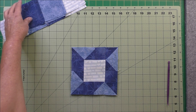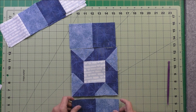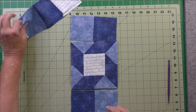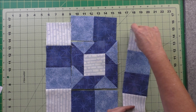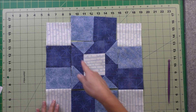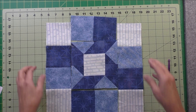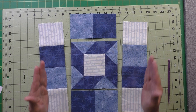Now we're just going to put the block together. Looking at the diagram, these will go up here and down here, and these will go on the side. You can see how the little swirls are forming, and then when they go together with the blocks next to them they'll have a little swirl effect. I'm going to stitch these to the top and the bottom, press the seams, stitch the sides, and the block will be finished.